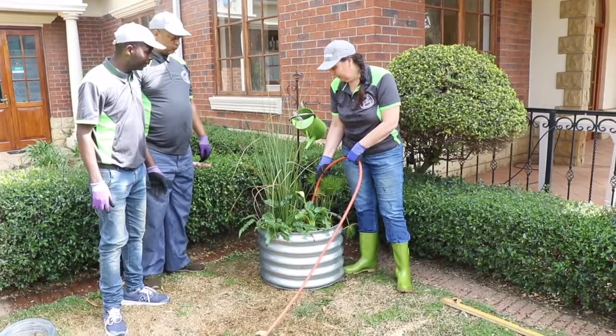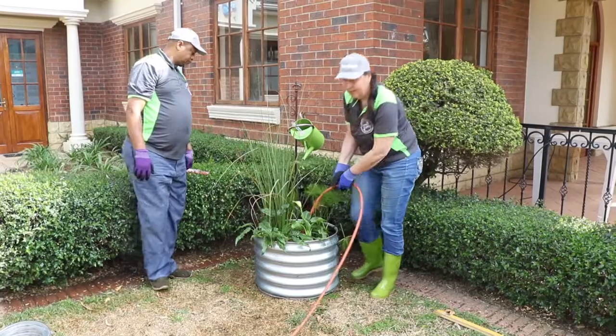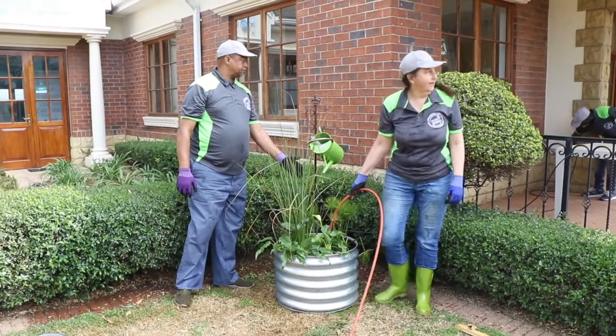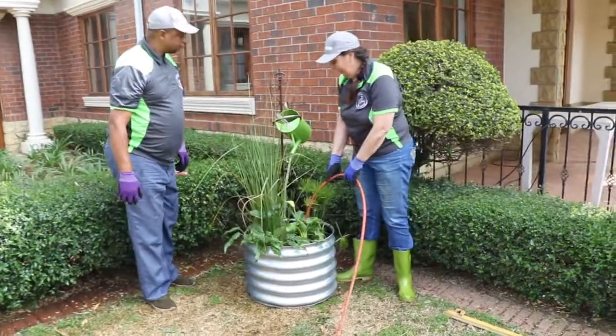We've already plugged in our pump on this side, and once we've got enough water in here we are going to start the motor. Are you ready then? And there we go.